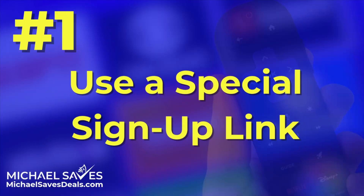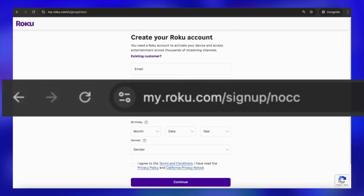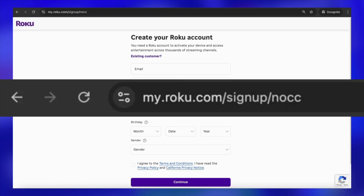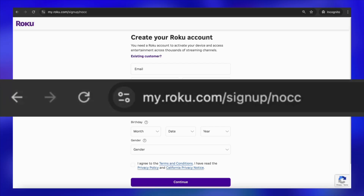Number one: use a special signup link. The easiest option is to create your Roku account using a special link, and it will skip right past that payment screen. I've got the link on the screen and it's also in the description below. But a quick warning — don't go Googling around for this link. There are a lot of Roku activation scams. Never pay to activate a Roku; it's 100% free. Just make sure that you're on Roku's official website and using the exact link that I provided.